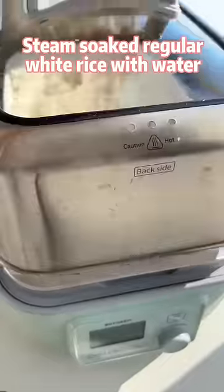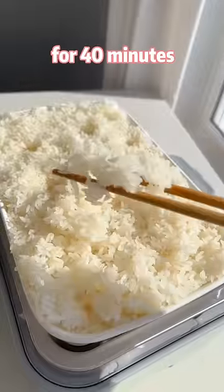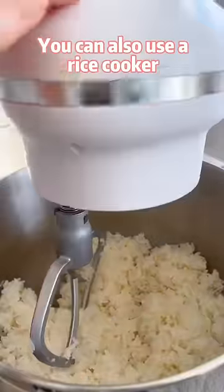Steam soaked regular white rice with water for 40 minutes. You can also use a rice cooker.